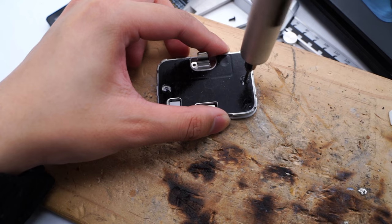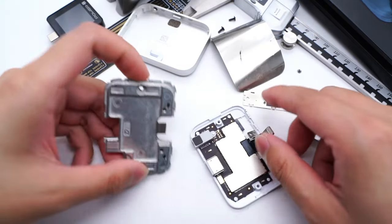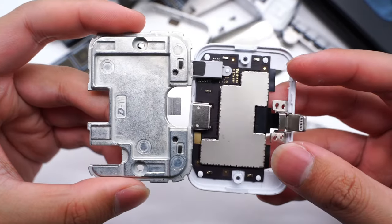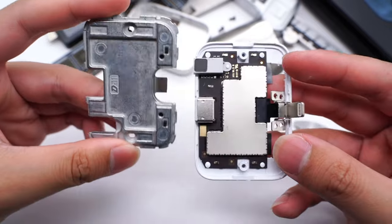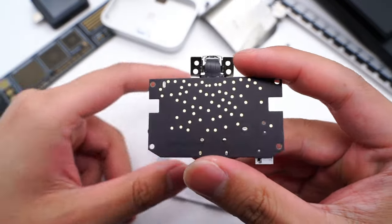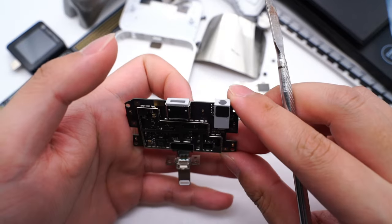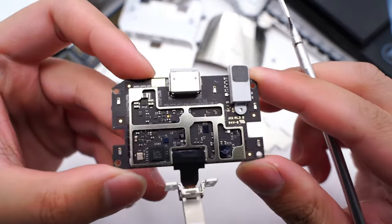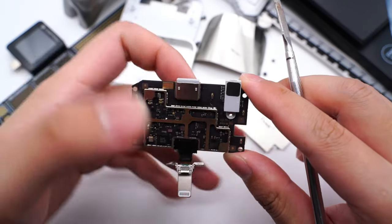Let's remove all the screws and separate the PCB. The PCB module is fixed between the aluminum alloy and the plastic frame. A large shielding plate is on the PCB. No components on the back of the PCB. After removing the metal plate, several chips on the PCB are used for power supply control, audio conversion, and other purposes. The lightning connector with gold pins is at the bottom.